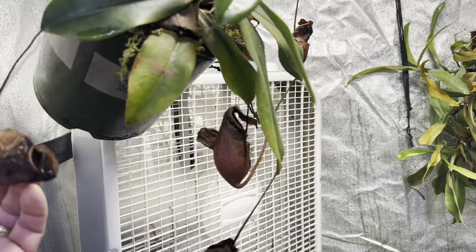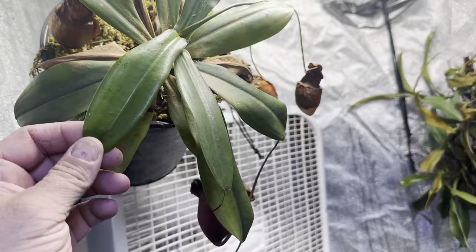It's just like some of the other ones that I had from the freeze — it's suffering, but it is making a comeback.